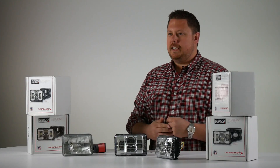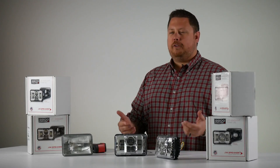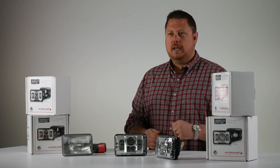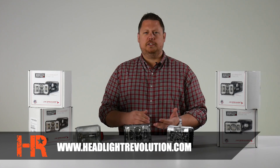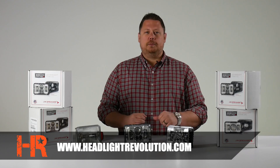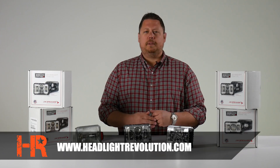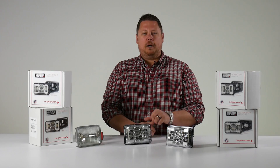If you have any other questions about the JW Speaker 8800 Evolution 2 LED 4x6 headlights, let us know — comment below the video or click the links in the description to go right to our website for more specifications, pictures, and pricing. You can also find us on social media: Facebook, Google Plus, and Instagram. Thanks for watching, and please subscribe so you don't miss our next lighting review video.